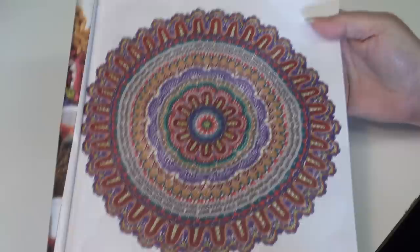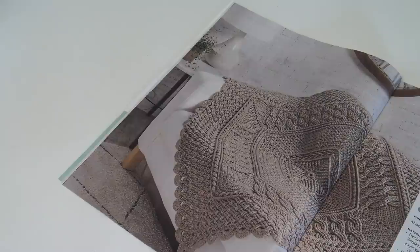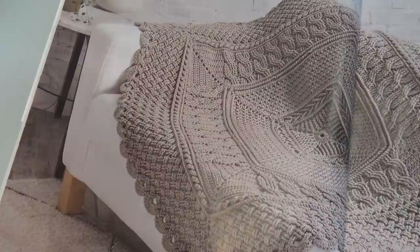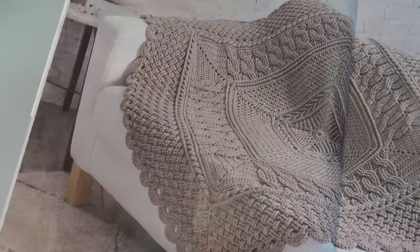Here's another photo of that same afghan. The second afghan in the magazine is called the Celtic Mandala Throw, designed by Bonnie Barker. Look at the fantastic job she did — very, very pretty, with so much texture from all those different crochet stitches. Wonderful design, Bonnie. And here is another up-close photo of that design.